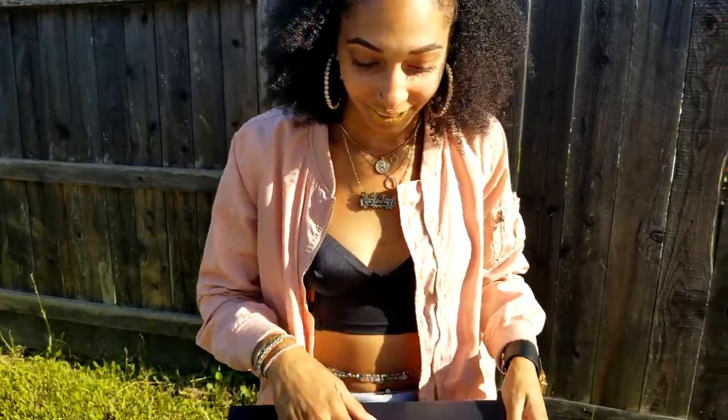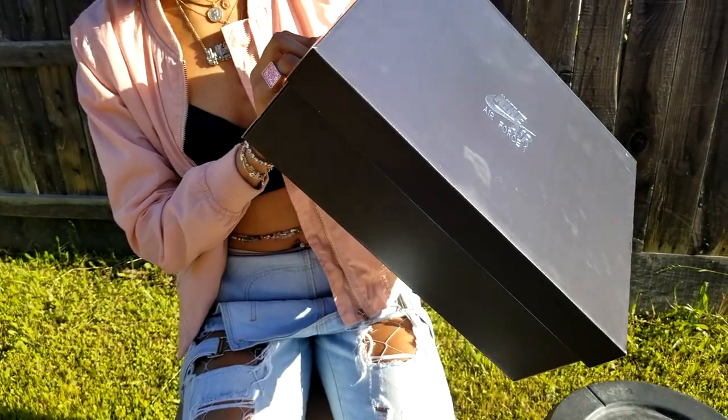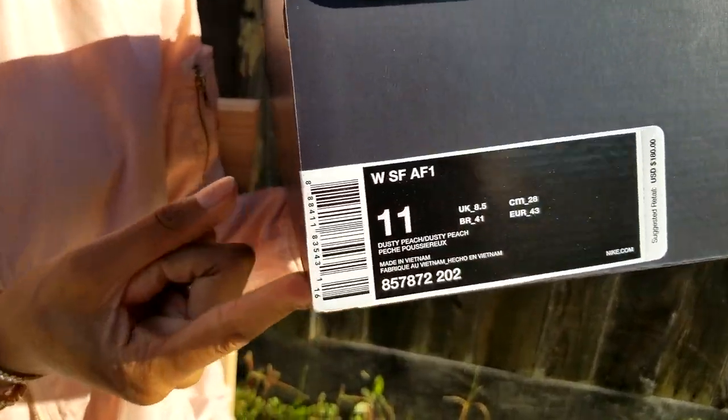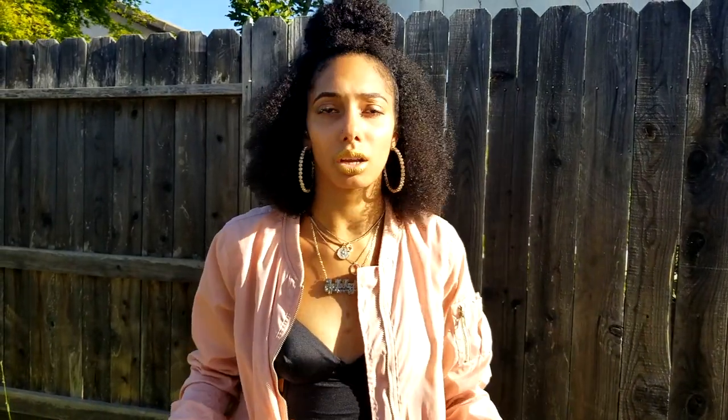Women's Air Force One SF — I'm not sure what that means. I got them in a size 11. Technically I'm a 10 and a half in women's, I've got kind of a big foot, and one of my feet is a half size larger. A lot of shoes don't come in half sizes, so I just copped the 11. A lot of the reviews were saying they're true to size, so I'd rather them fit.